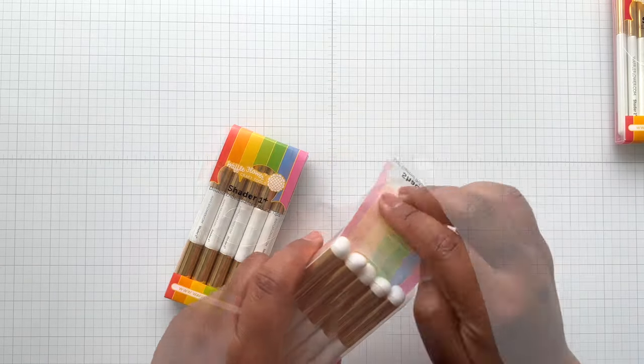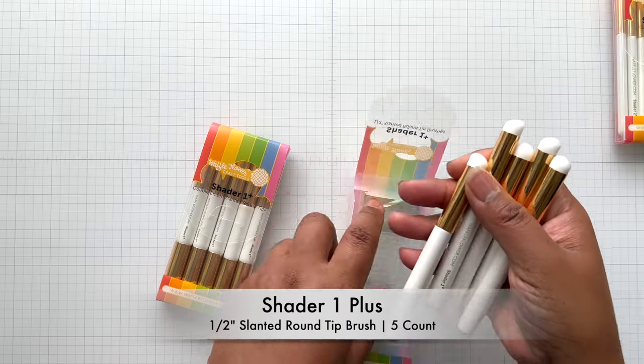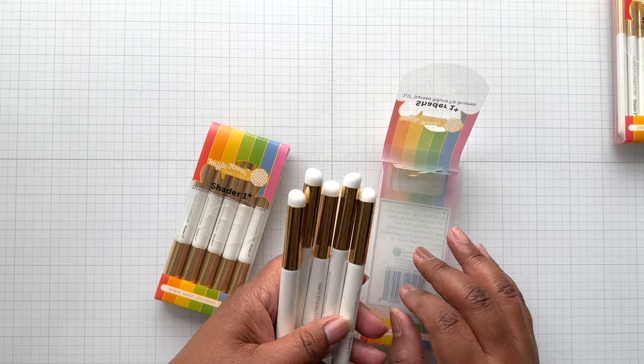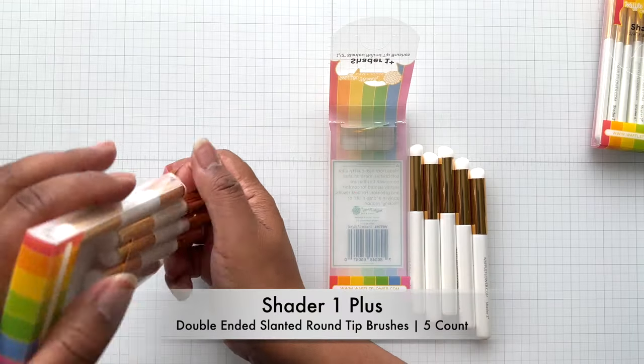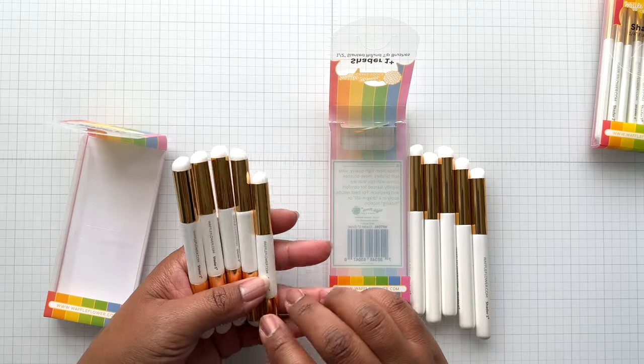But I knew from using it in that video, this is the one I wanted. I want to take a moment to show you how it looks. You get five in the pack — this is the Shader 1+. I love this so much. I ordered two sets of it because I like to have the brushes in different colors. I was also very curious about the double-ended, so you would get five in each pack.